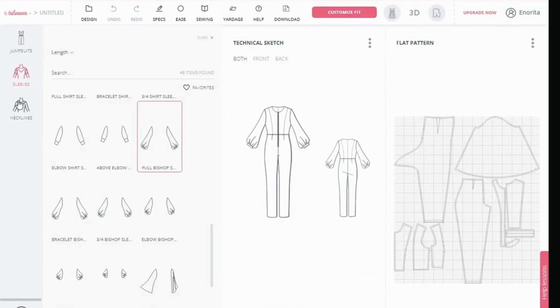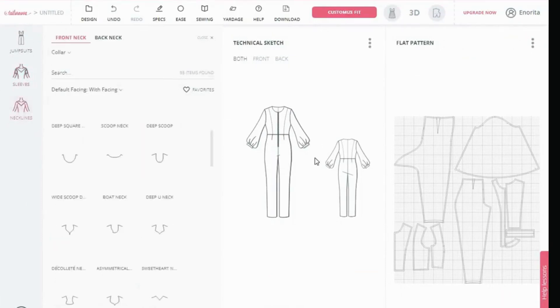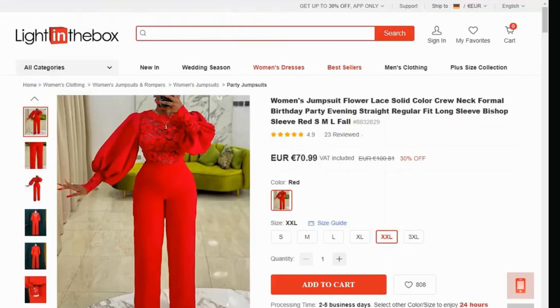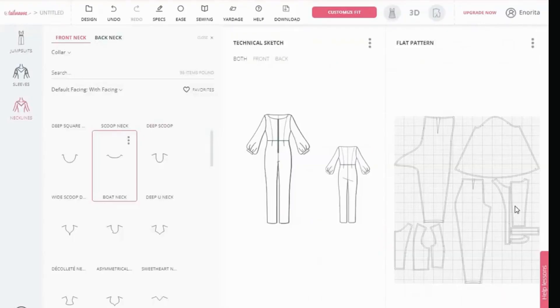Then look at the neck — let's change the neck. Just go here to necklines. So you can scroll and look for the neckline. For me, this is the nearest I can get to the neck, so I'll just click on this. That is the nearest neck that I think is similar to that neckline. And that is it — this is our dress. If you look at it there, everything is there. Your facing is there.